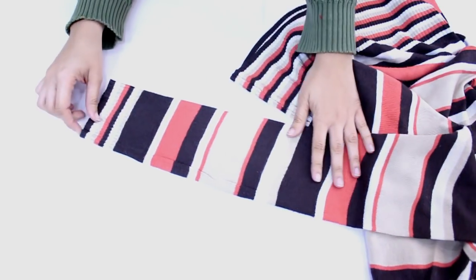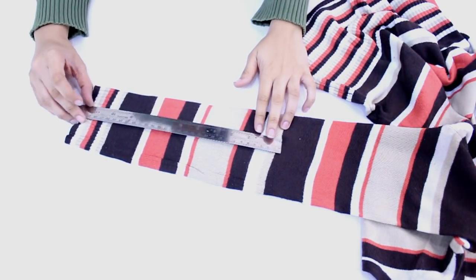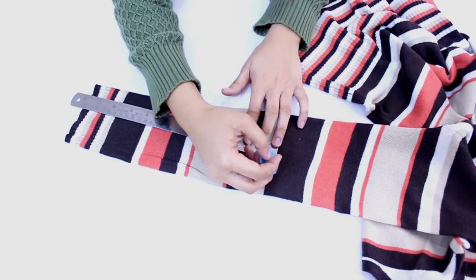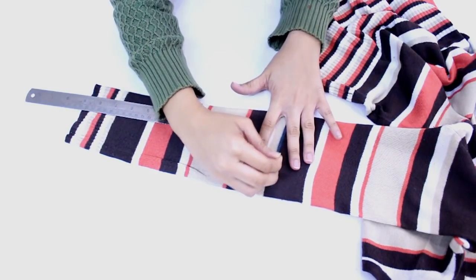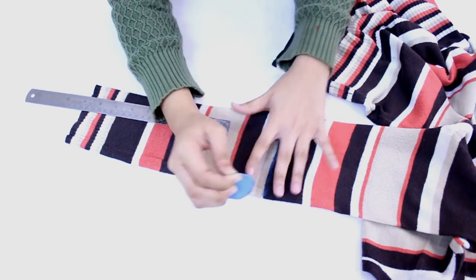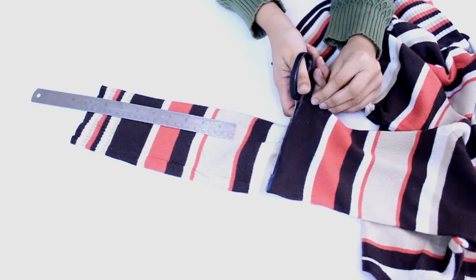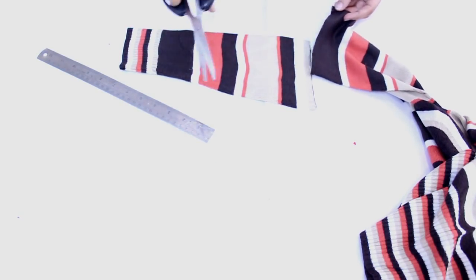Next we will be making winter leg warmers, which are so trendy nowadays. Just two days back I went to Sarojini Nagar and they were selling leg warmers for 100 rupees — that too in Sarojini Nagar market — so I thought, why not do it yourself at a much cheaper cost. The average size of a leg warmer is 12 inches, so I am just cutting it out. That's it, and you are done!